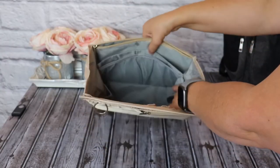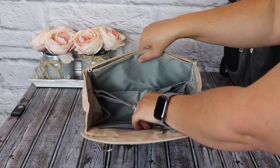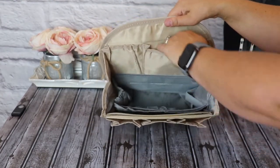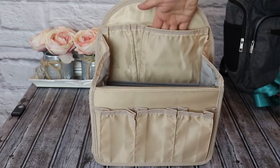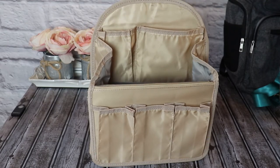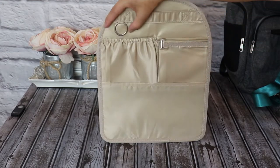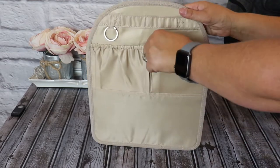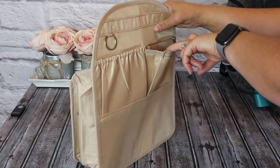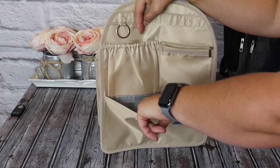On the opposite side, there are two mesh zippered pockets and one large zippered pocket. On the top, there is one large slip pocket — my hand fits in there like that — and then another smaller slip pocket. On the back, this is your grab handle with an optional key ring. There is a small zippered compartment that does gusset out a little bit, a small elastic pocket, and a medium sized slip pocket.